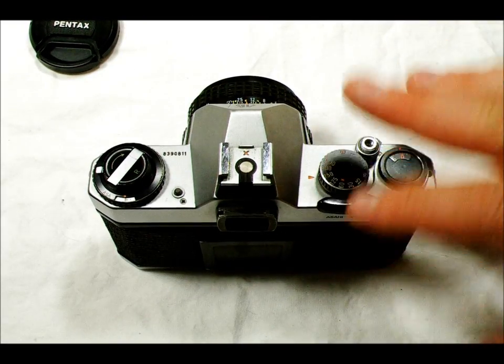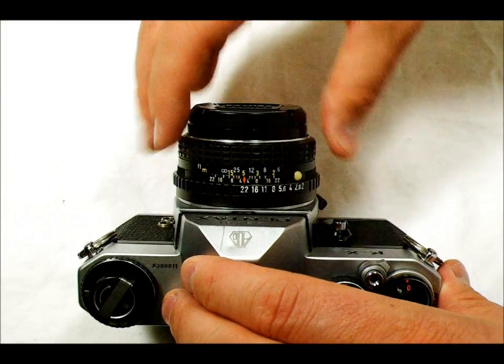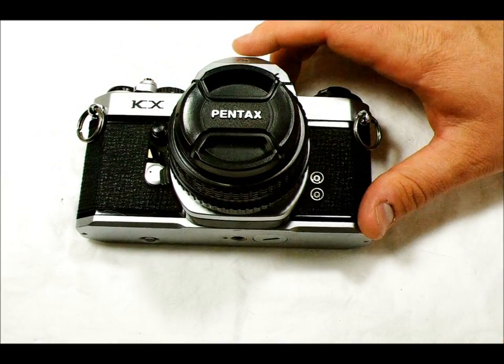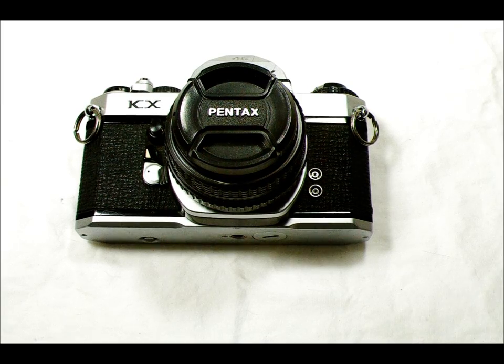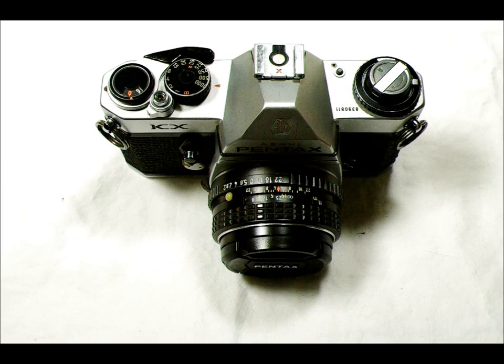The way this is supposed to work is that when you're properly exposed, the thin black needle will overlap the wider blue needle. That's how you know you've got your proper exposure. So if you're set at 1/500th of a second, the thin black needle would overlap the wider blue needle at 1/500th of a second. And that's how you use the light meter for the Pentax KX. Between mirror lockup, used in concert with the self-timer, and the light meter, you should basically be able to take any picture you want with a KX, because every other function works just like the camera models below this one.